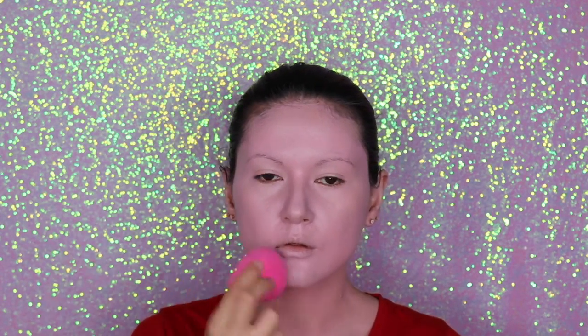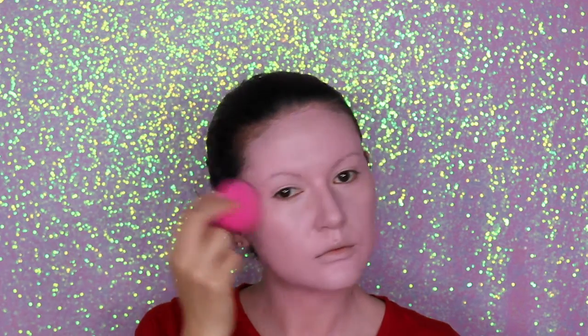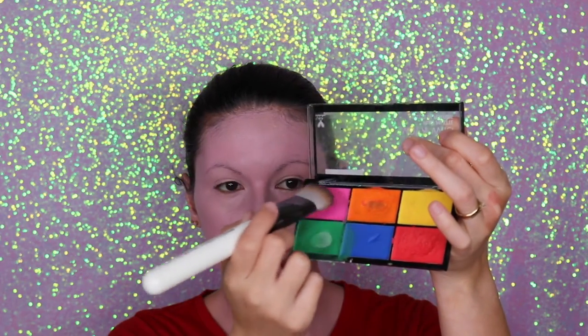I think I've said this before, but guys this sponge is really good. If you haven't tried it, you should give it a try — it's very affordable, you can buy it anywhere, and it's amazing.